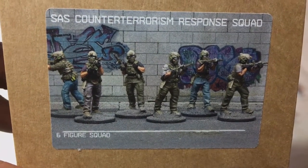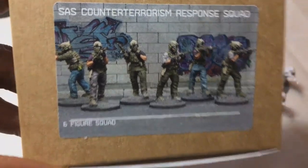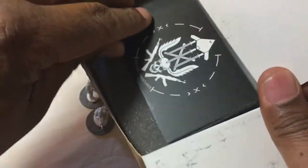You got six figures here — it's the SAS Counterterrorism Response Squad. This is a kit by Specter Operations, or Specter Miniatures. It comes in a box like this, and while the box looks nice, I don't think it really works that well for miniatures.